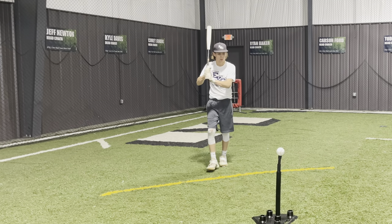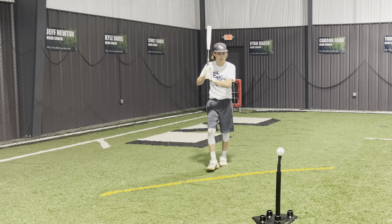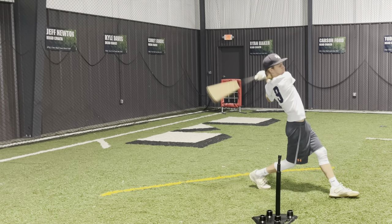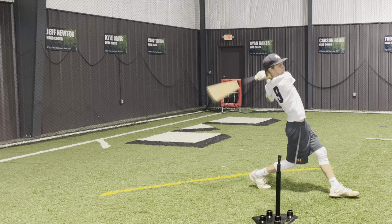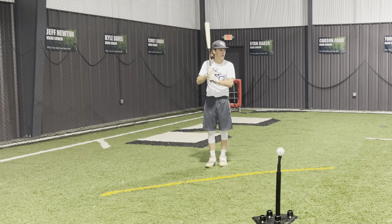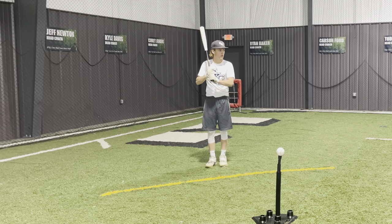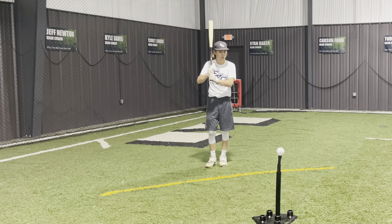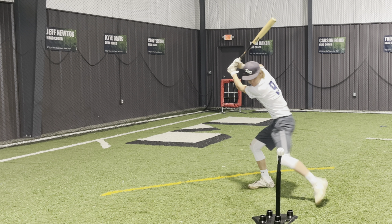Next, we like to do this drill. Some call it the walkthrough drill, some call it the Happy Gilmore drill. Why we do this is to build muscle memory behind the player's most natural swing, so no coaching here. The only thing we tell the hitter to do is take a few steps back and go up and hit the ball as hard as possible. This does a lot of great things, but most importantly, as you can see here, it creates a lot of counter rotation. Shoulder-hip separation creates a lot of power, and this drill does exactly that.